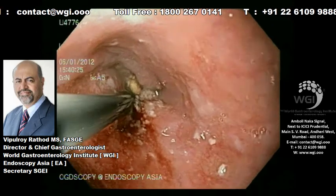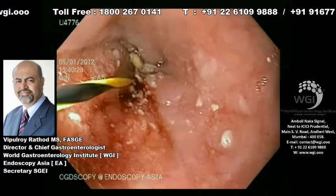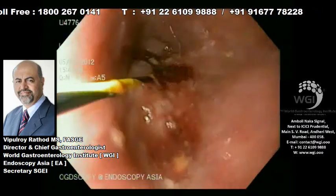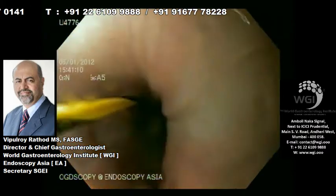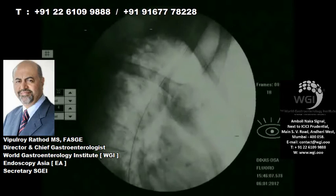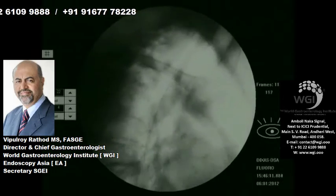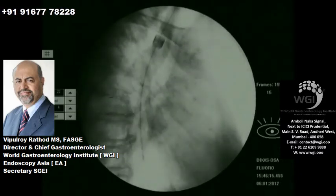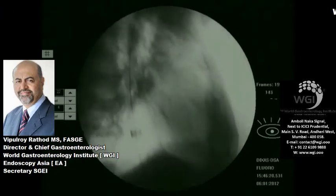The hydrophilic guide wire is now replaced with a stiffer wire because we need to pass some dilators — the Savary-Gillard dilator by Wilson Cook. You can see here the wire is in place. It's an extremely tight sclerotic fibrotic stricture in the upper third of the esophagus. We removed the scope and now we are pushing a 9 mm Savary-Gillard dilator over a guide wire with a radiopaque marker.